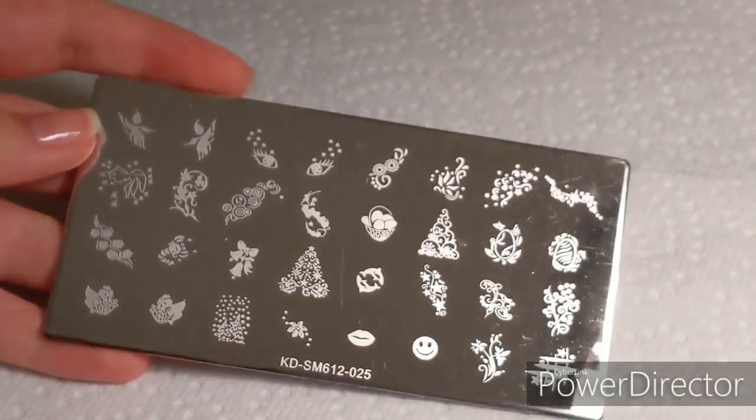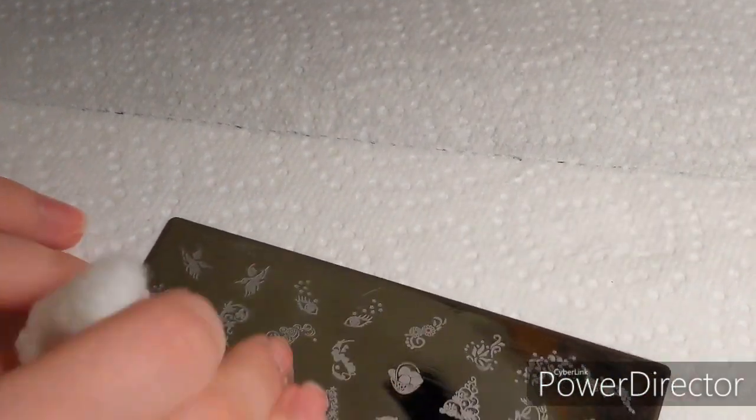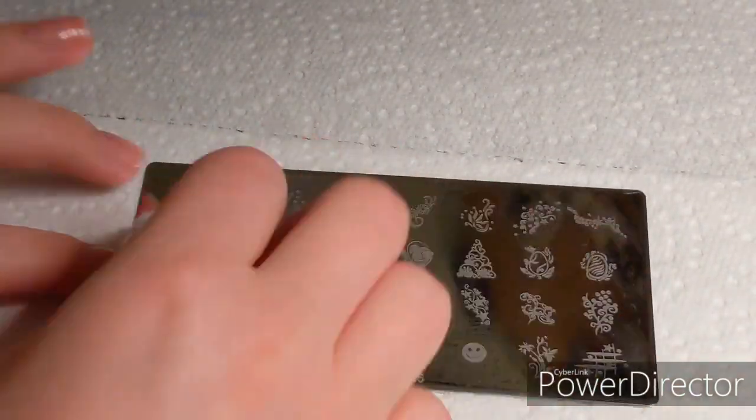Now we're going to do the same thing to the second plate. One thing you definitely need to do is clean these off — I'm using non-acetone nail polish remover because I don't have acetone, but you can use anything you want to get all the dust off.